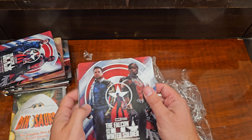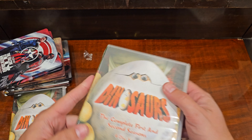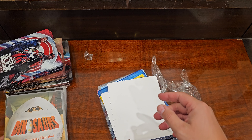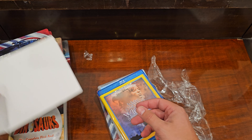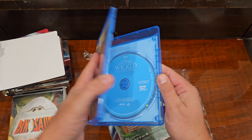Sometimes they'll mail the fixed one out before you send them back. Do you hear that? Sometimes they'll mail the fixed one out before you even send them to me.